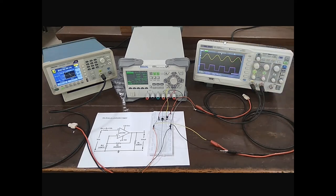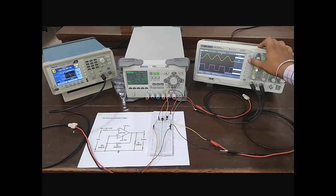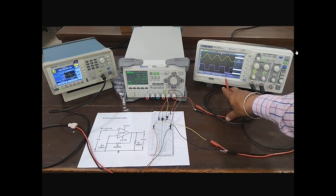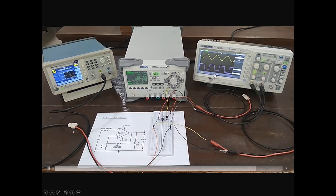To measure upper threshold voltage and lower threshold voltage, we first measure the positive saturation voltage and negative saturation voltage of the output signal. For this, we measure Vmax and Vmin of this signal. Select Vmax and Vmin of channel 2. As observed, Vmax is equal to 10.80V and Vmin is 9.60V. Put these values into the formula to calculate upper threshold voltage and lower threshold voltage of this circuit.